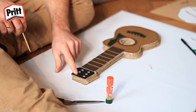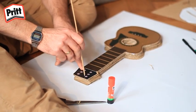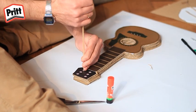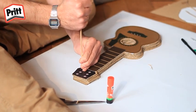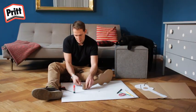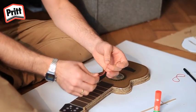Si vous avez fait quatre trous en bas, il vous faut faire quatre trous en haut. Si vous avez fait trois trous en bas, il vous faut faire trois trous en haut. N'utilisez pas les points blancs comme référence. Mettez plutôt les trois ou quatre trous ici en diagonale. Enfoncez le bâtonnet. Puis, prenez les élastiques.